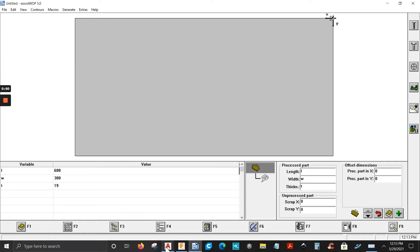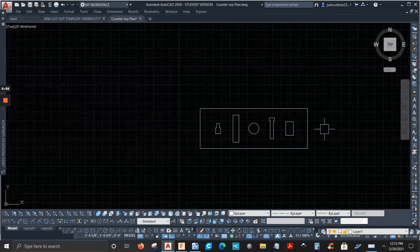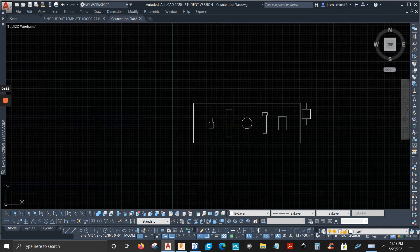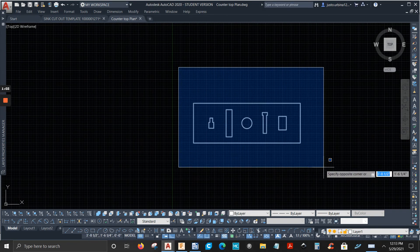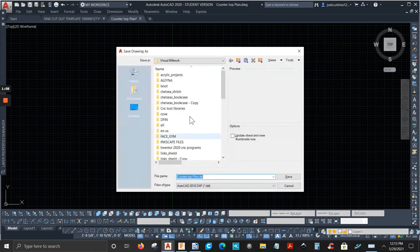I have a 2D drawing in AutoCAD — this countertop — and I want to save this as a DXF file. So I'm going to select everything here and type 'dxf out' and Enter. I'm going to save it on the desktop.